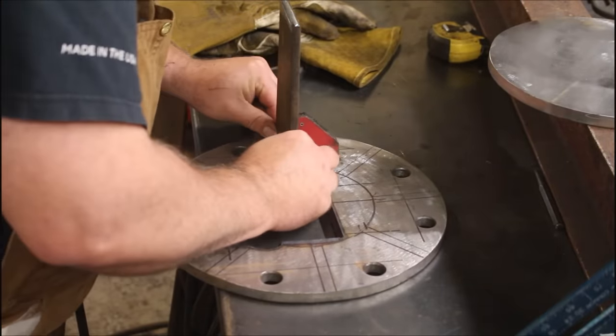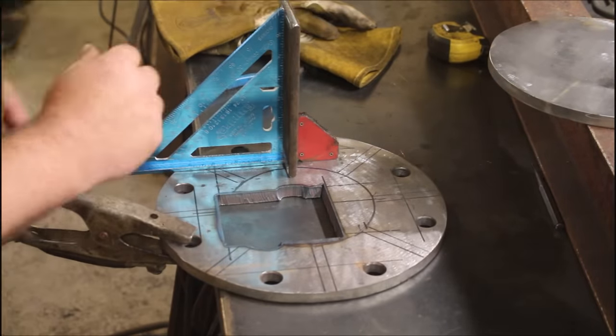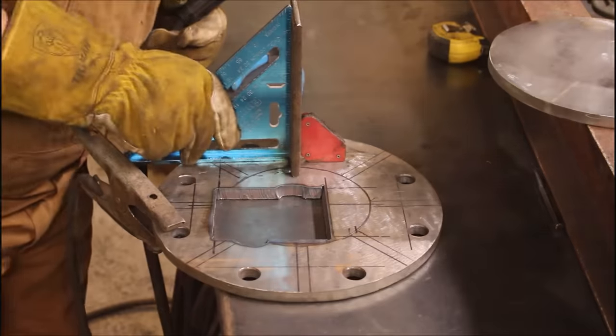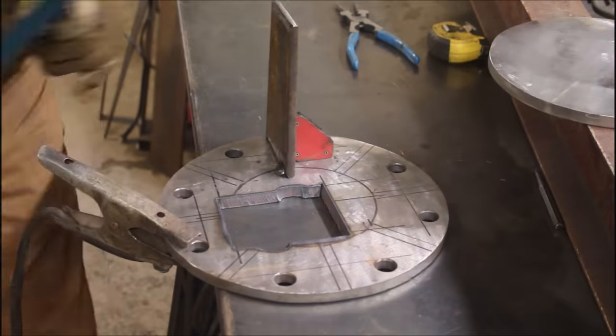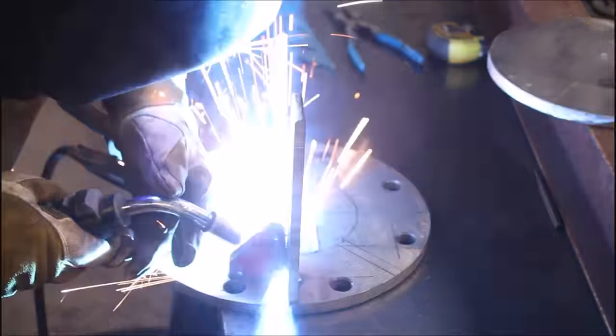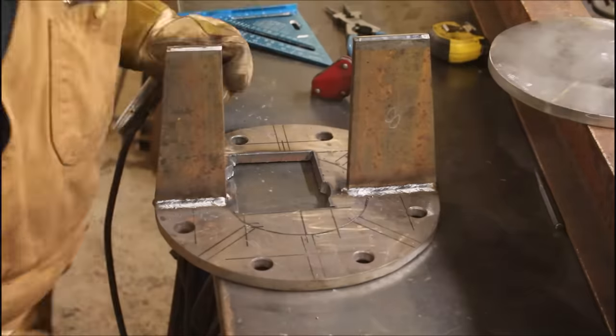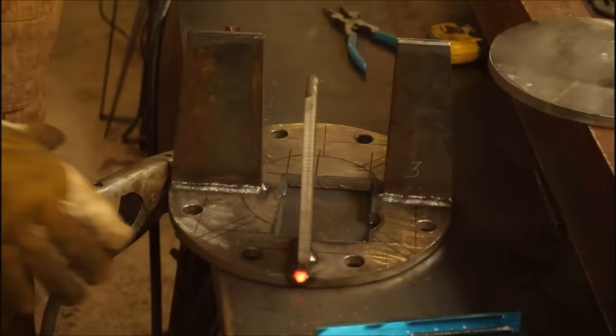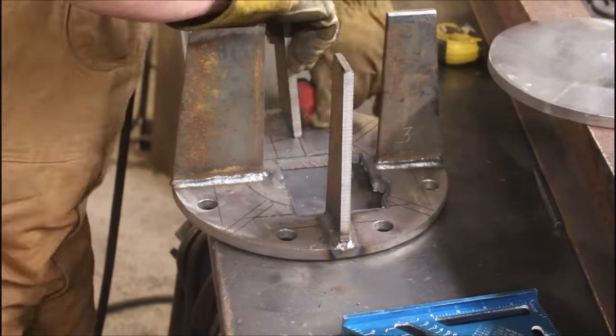Finally, time for some welding. The first one's always the tricky one — you want to get it as plumb as possible, get your tacks in there, make your welds, and see which way it's going to move. Steel always moves as you weld it, so you want to know how it's going to react. Now that base plate is going to warp as we put all these in. Not a whole lot we can do about that, other than stitch welding and giving it plenty of time to cool in between to mitigate the stresses. In this case, because of the way it's mounting, a little bit of warp doesn't make a difference — we can adjust for that.